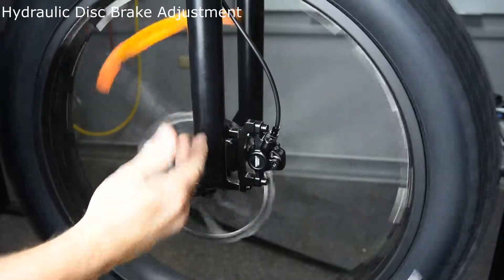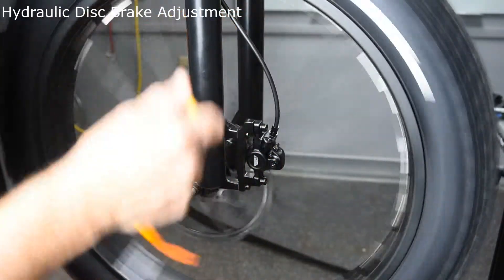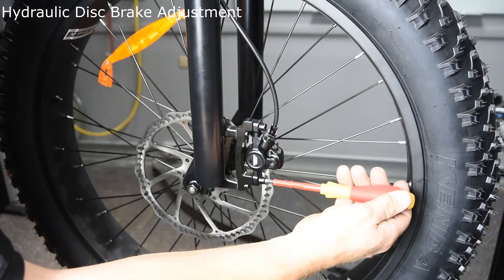Now we've gotten rid of the noise. At this point you can tighten both of them down — again apply slight pressure to the brake, making sure neither one moves. Torque them evenly.